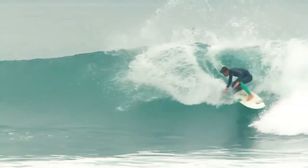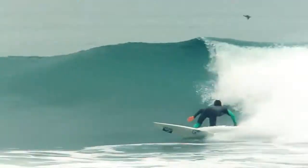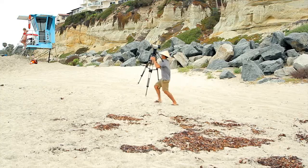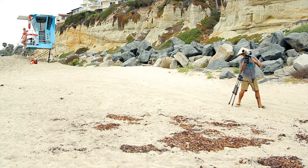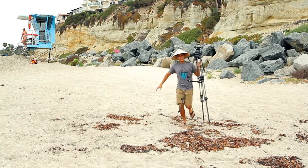Know your angles. Depending on the type of swell and the break you are shooting at, a little height can improve your shot, while in some cases a low angle looks better. The trick is to move around and try different angles wisely. Be sure to move quickly and wait until a surfer has finished a wave to ensure you don't miss a shot.